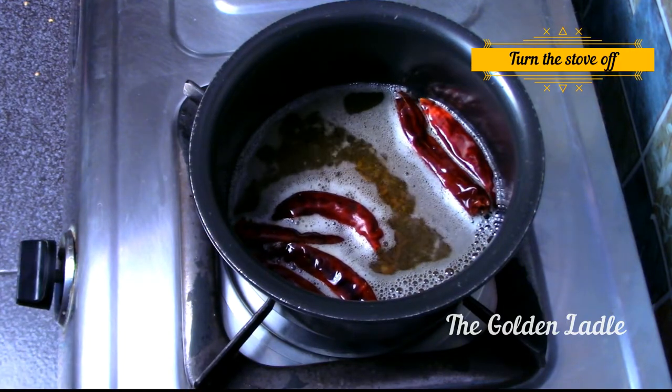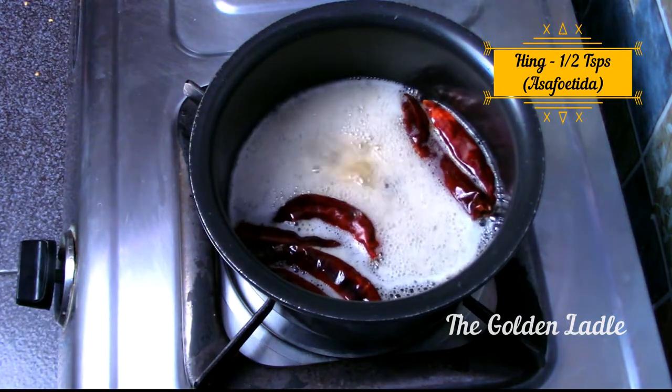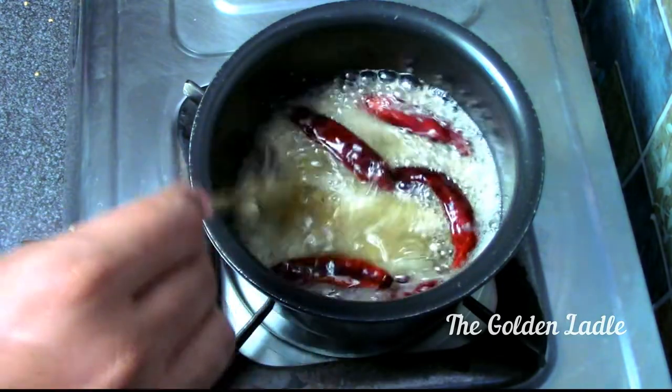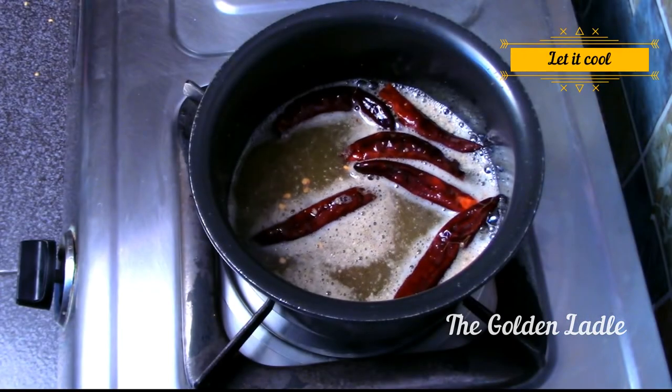Turn the stove off at this point and add half a teaspoon of heem and give it a mix. Let the oil cool completely.